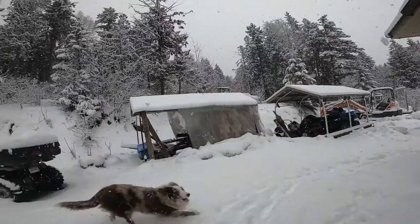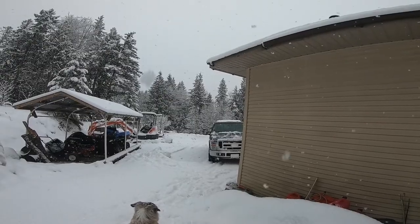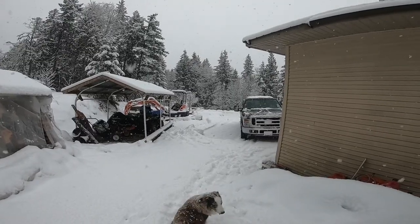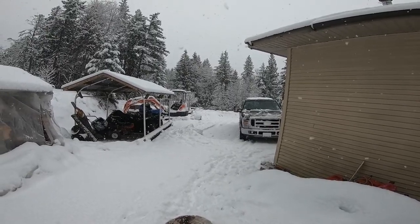In my last video on plowing I did leave out quite a bit. That happens a lot because my videos are only about 10 minutes long, so you can't squeeze in everything. I've been pushing snow here for over 20 years, so I have learned a few things. I think I use the best possible technique — the quickest, most efficient way to do it — and probably the best way to keep from getting stuck. There's nothing worse than plowing and getting stuck.